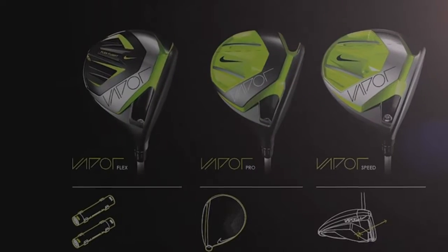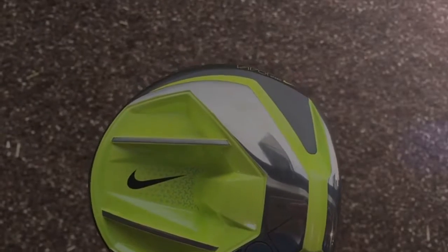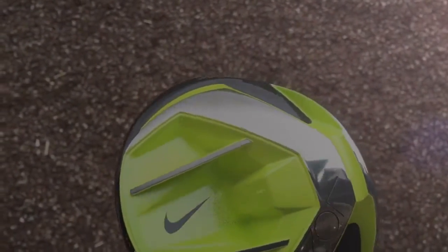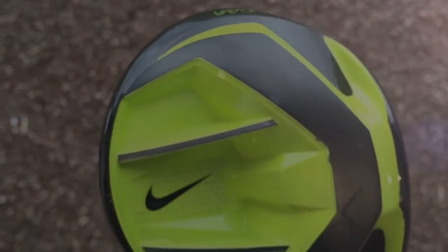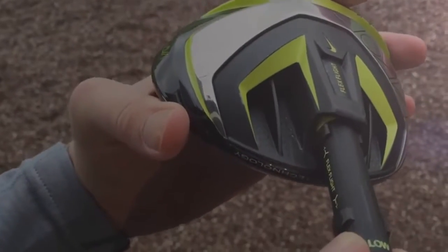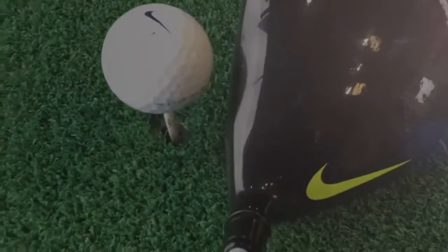Number two is the Nike Vapor drivers. You've got the speed, big-hitting, large-head version with the lime green colour and a big slot at the back to help you hit the ball a long way. They've also got the pro version with a smaller head, which is the one I really liked when I reviewed it. And there's the Flex driver with a cartridge in the back that you can spin from front to back. Very good looking clubs — black head with a volt Nike swoosh at the back, which looks impressive. It's adjustable in loft, and most of the top golfers playing Nike are using it — you've got Tiger and McIlroy using it, and they've had input in the design as well.